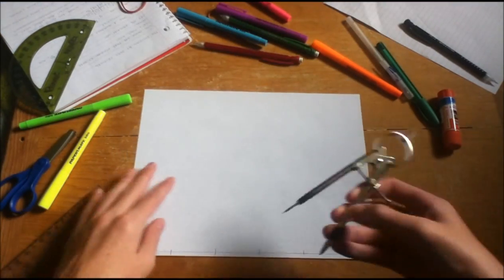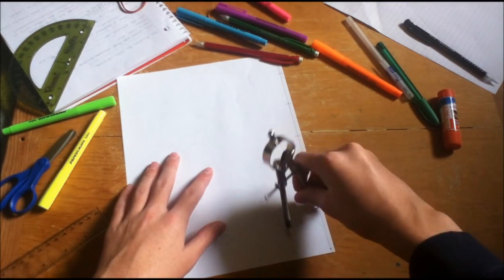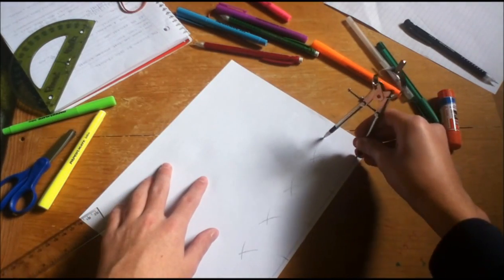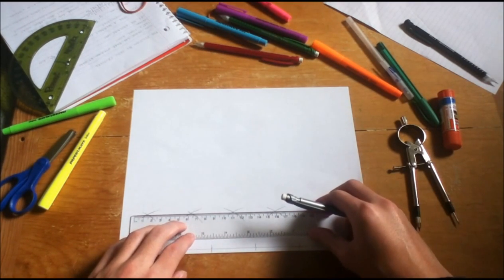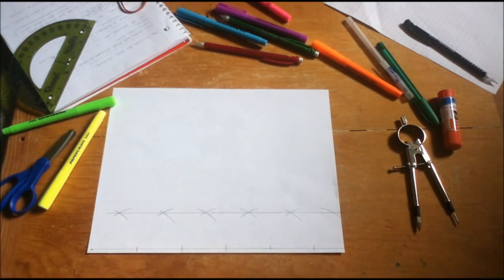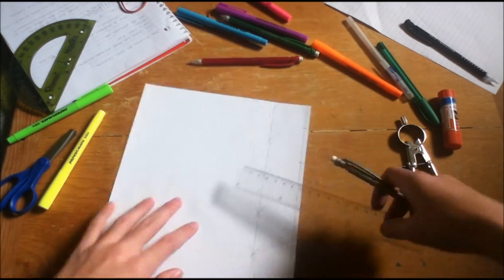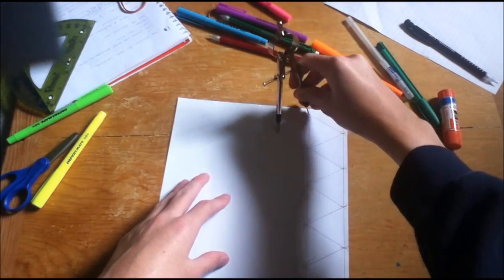Then you split your line into 5 small segments, and then you go on to each of those points and you make some more arc marks until you make little x's. Then you go to that last one and make one last arc mark towards the edge of the paper, like that. And connect all those up with your straight edge or your ruler. After you're done with that, you connect these points with smaller segments to create some nice equilateral triangles. You're going to have 10 of them when you're done. And then you do it again.